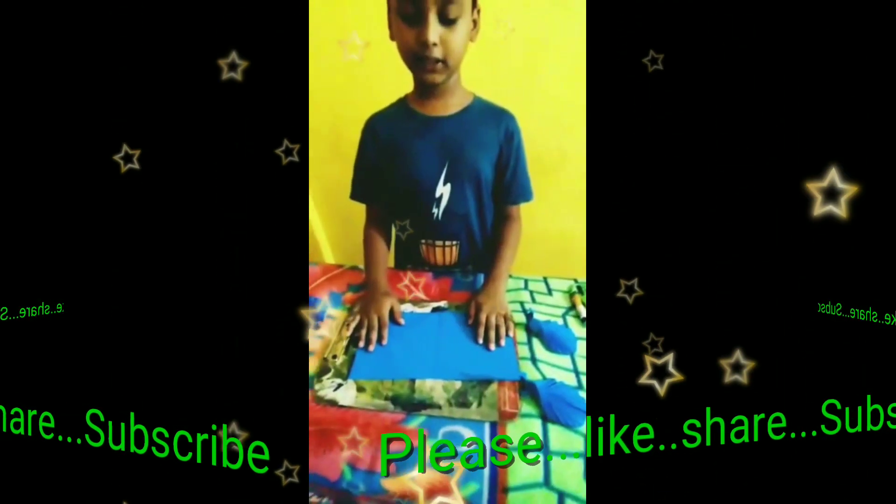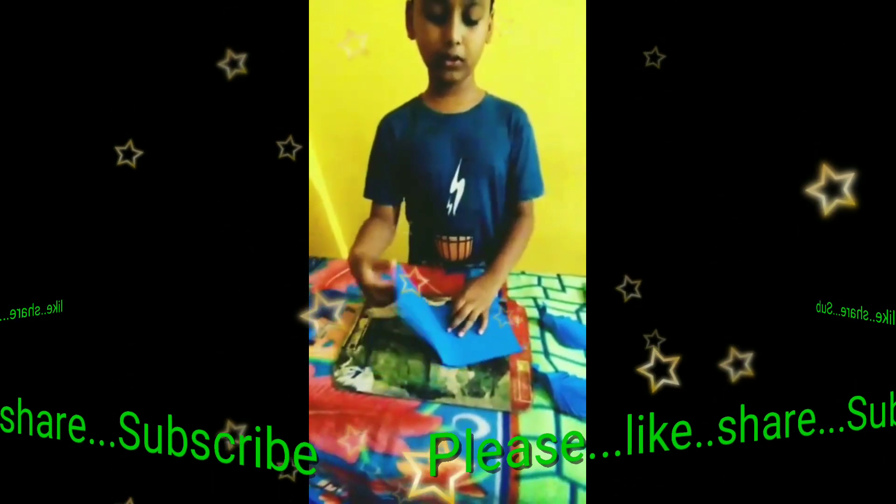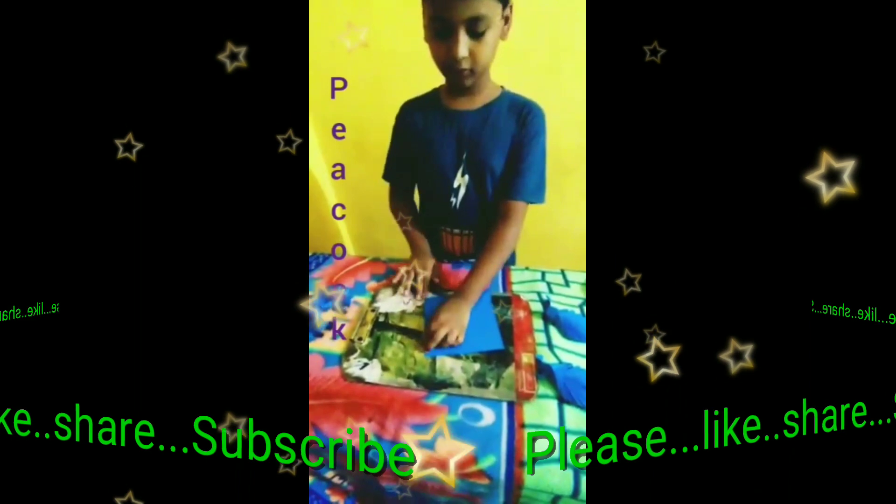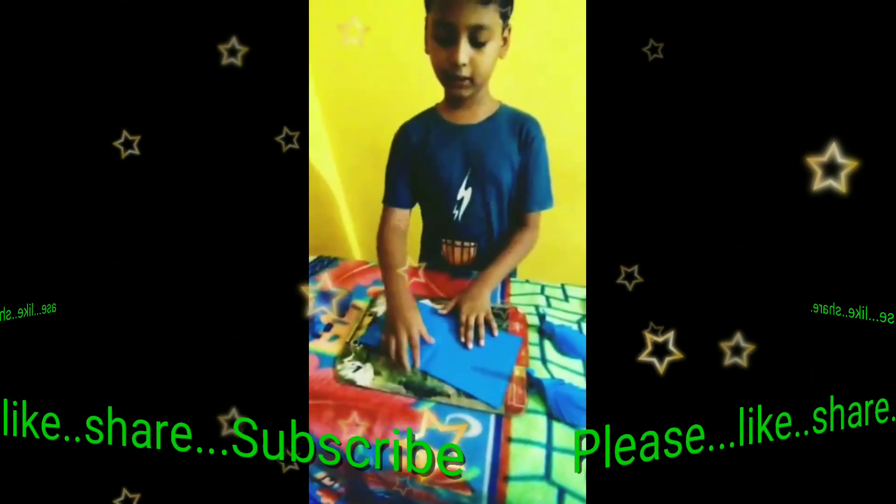First I take a 16 x 36 cm paper and fold it to oak. And again the same for the other side.